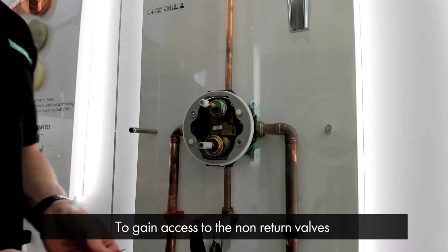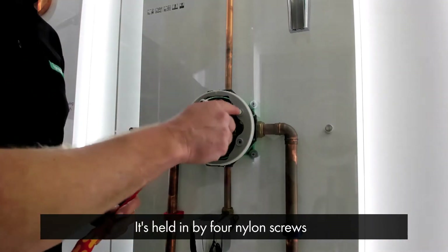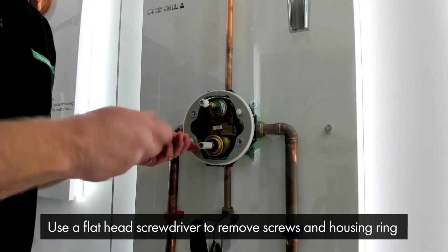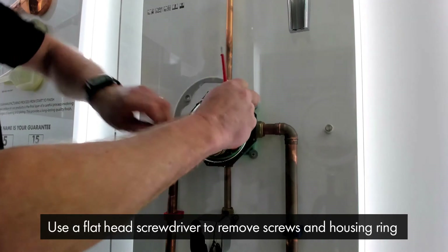To gain access to the non-return valves, we first need to remove the face plate housing ring. It's held in by four nylon screws — I've already removed some of them for speed of this demonstration. Using a flat-edged screwdriver, remove the screws and remove the housing ring.